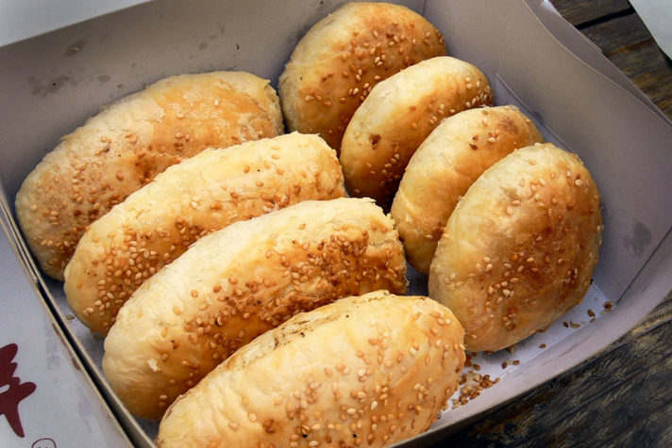Shaobing is believed to be related to the Persian and Central Asian Nang and the Near Eastern Pita. Foreign westerners made and sold sesame cakes in China during the Tang dynasty.